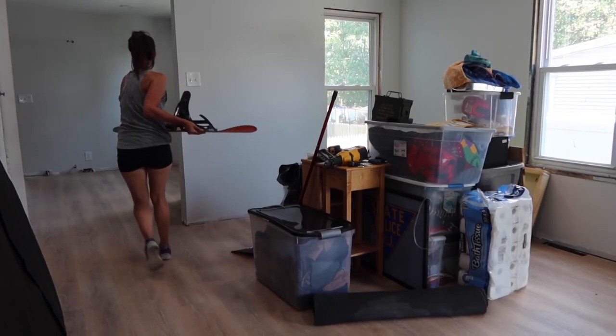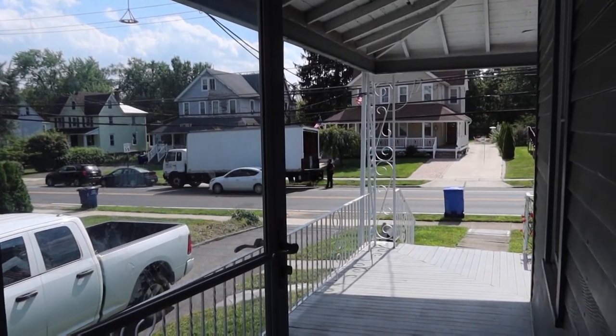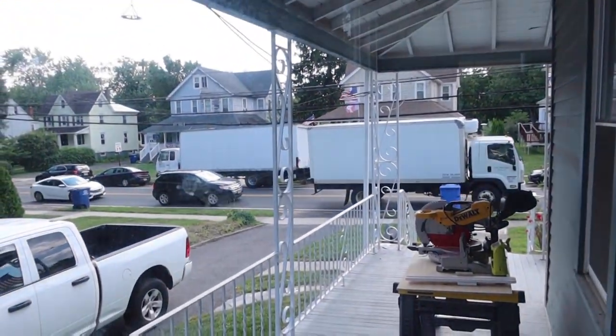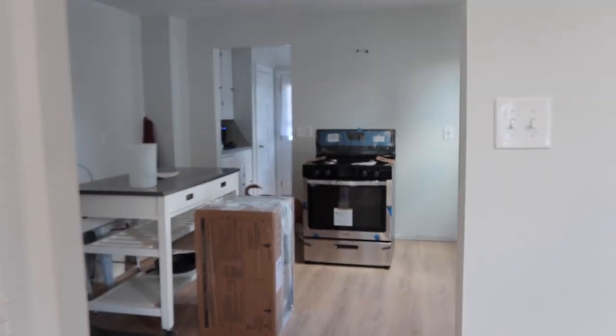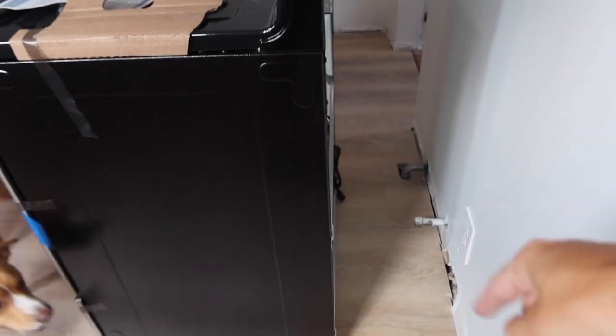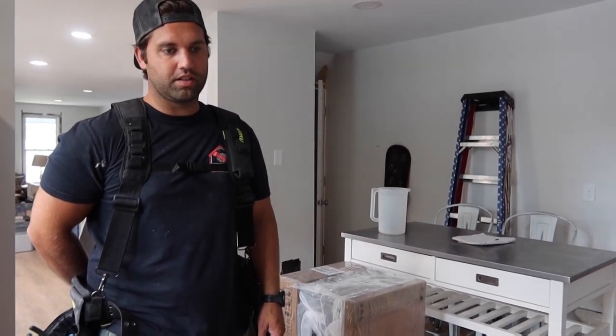We forgot we're actually getting some more appliances delivered today, so we have to move a lot of this stuff out of the way. We're getting our range and microwave because our dishwasher is backordered. A range is going to be pretty nice to have. The appliances are here, but their truck doesn't fit in our driveway - so that was anti-climactic. They delivered it super quick and now we have a range and a microwave. But we can't hook up the range because we don't have a valve. So it looks pretty - we just can't use it. Which is fine because the cabinets come on Monday.